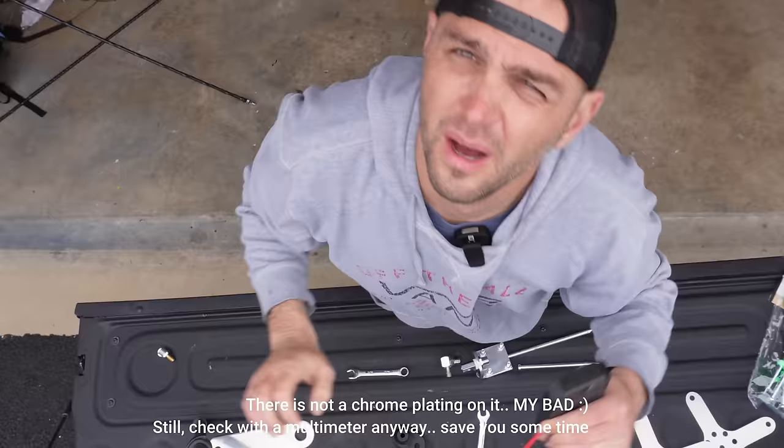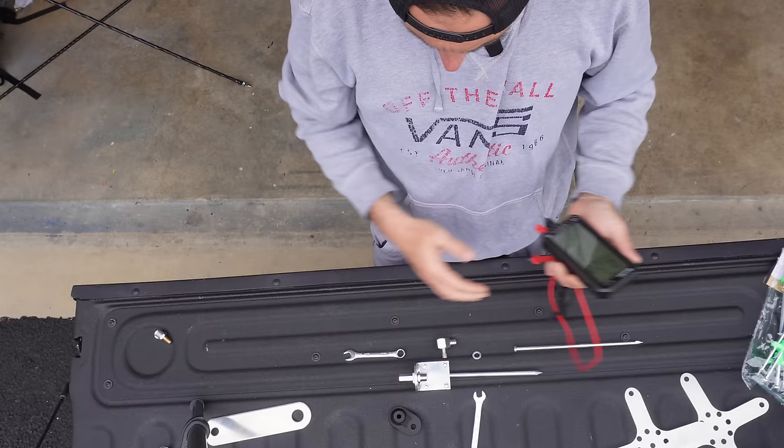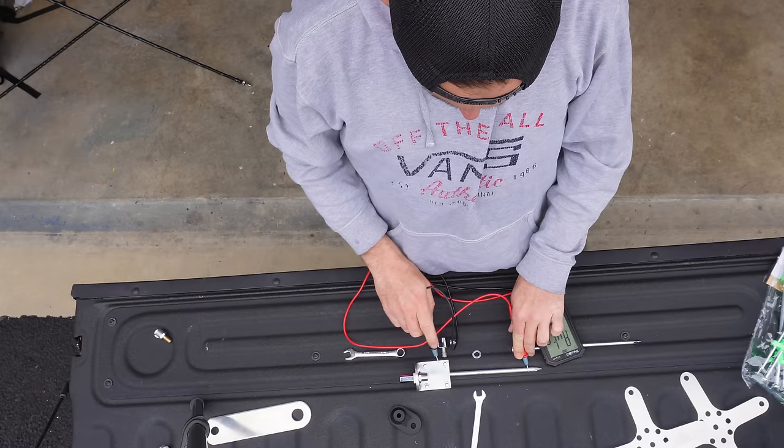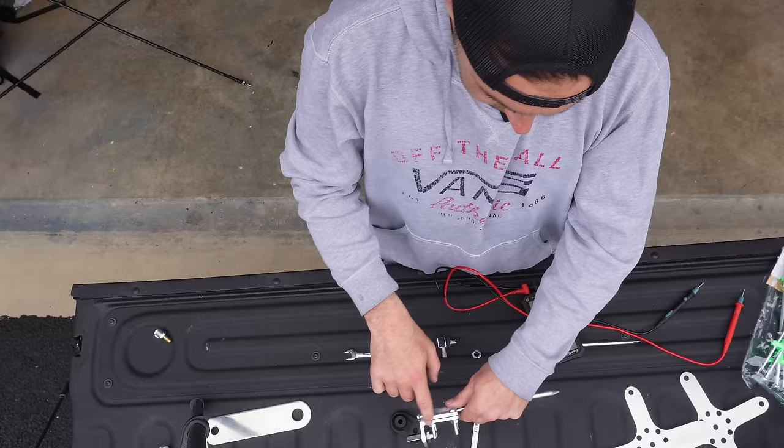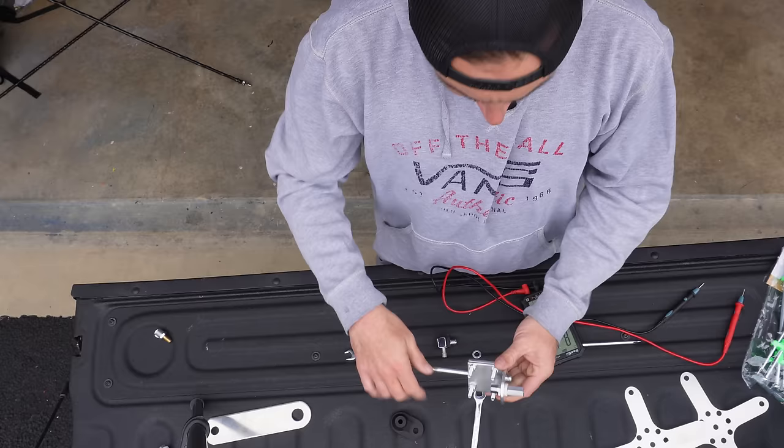First we should probably check continuity to make sure things are connected. There's a chrome plating on this thing, so we need to make sure continuity actually exists before we go too crazy. The multimeter format is the same as we've seen before. The main thing I want to confirm is that the tent spike has continuity to the actual L-bracket — and it does.